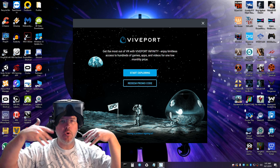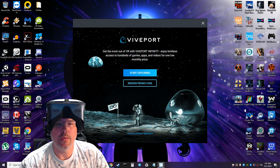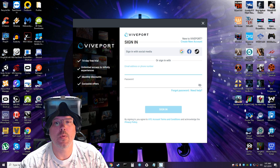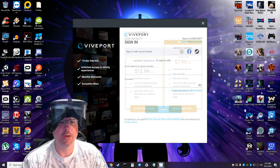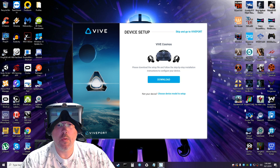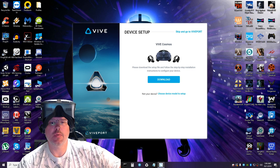And boom — you can flip it up, love that. We have to sign in and create an account. Now we've finally gotten to the device setup for the Cosmos.